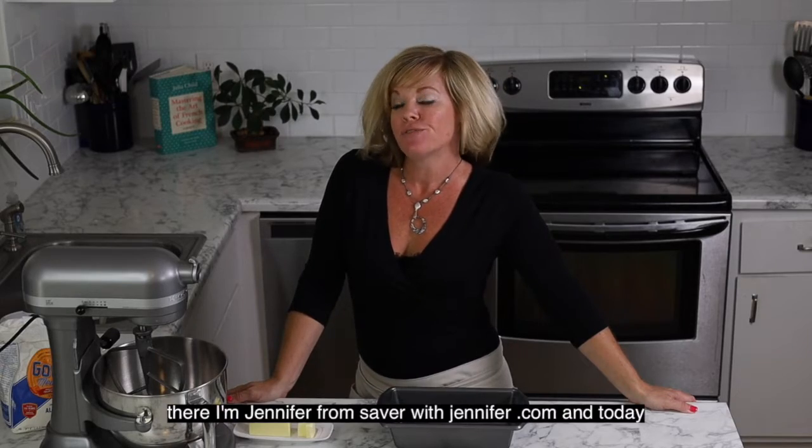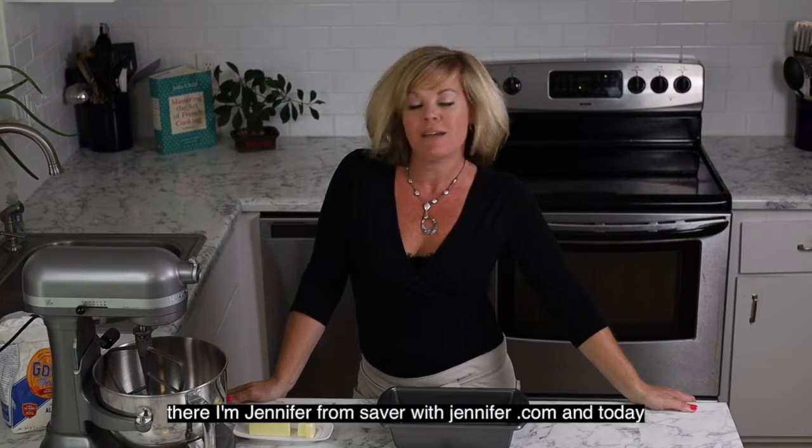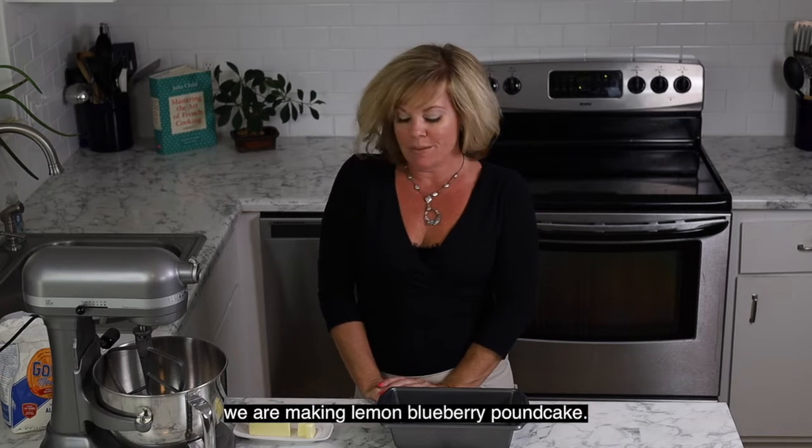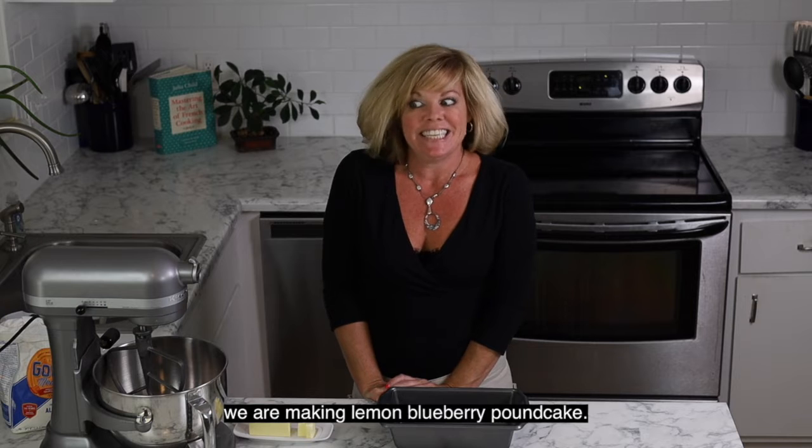Hi there, I'm Jennifer from savorwithjennifer.com and today we are making lemon blueberry pound cake. It's a delight.